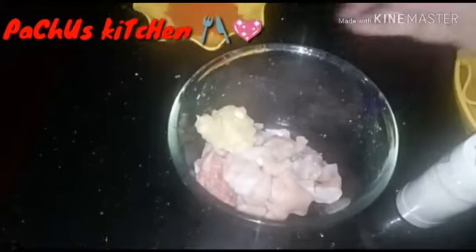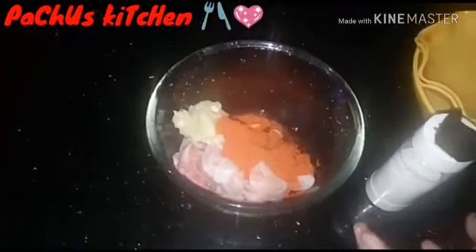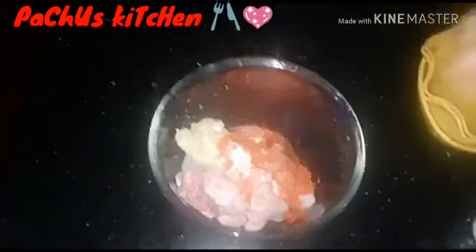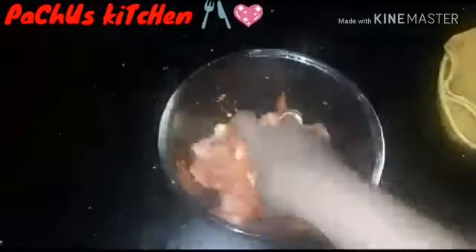Marinate your chicken for 10 minutes. We put it for 10 minutes. This is the rest of the chicken — the rest of the chicken is good.